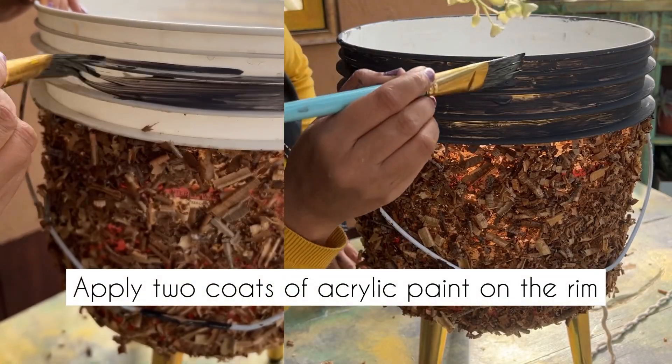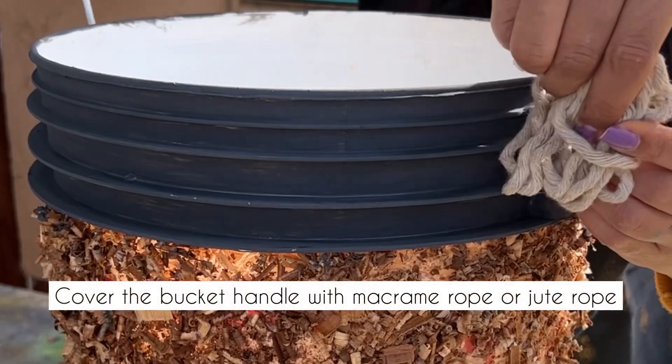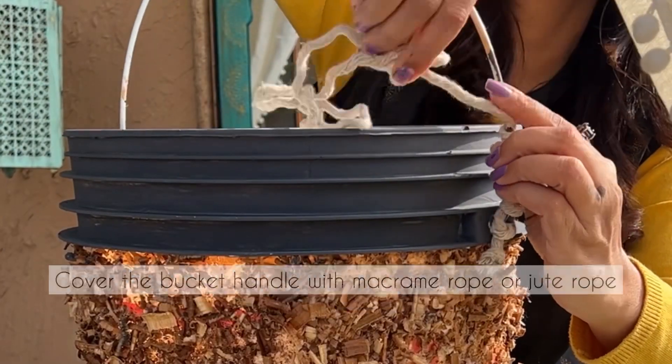After that, apply two coats of acrylic emulsion paint on the rim. Cover the handle of the bucket with a rope — you can use macramé rope or jute rope, whatever is your choice.